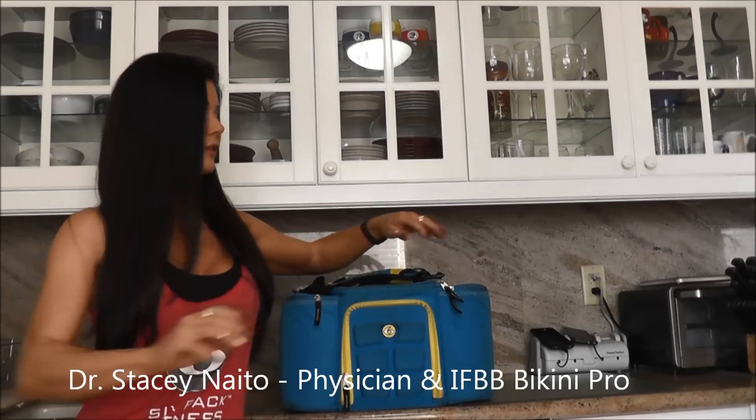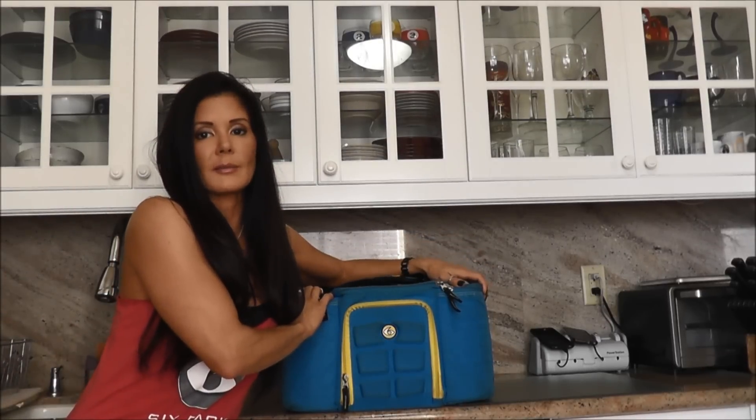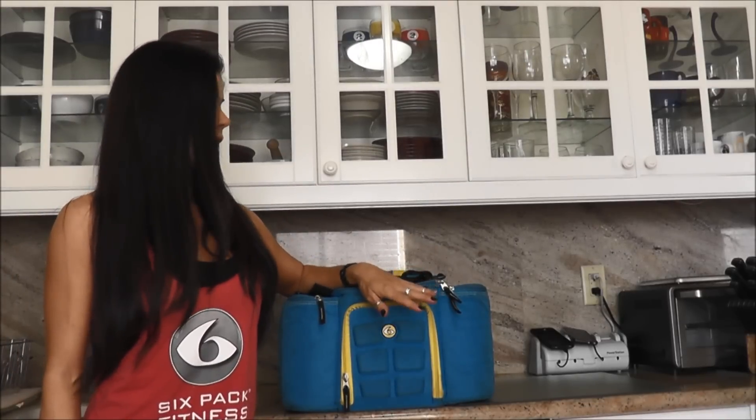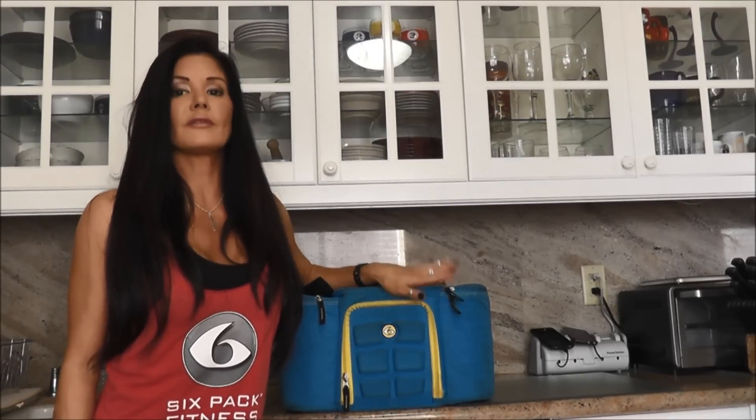Hey guys, it's Dr. Stacey Naito and I'm representing Six Pack Fitness. I'm going to talk to you about the love that I have for these amazing bags. I have the Innovator 300 here and I've had this since the summer and I love this bag.